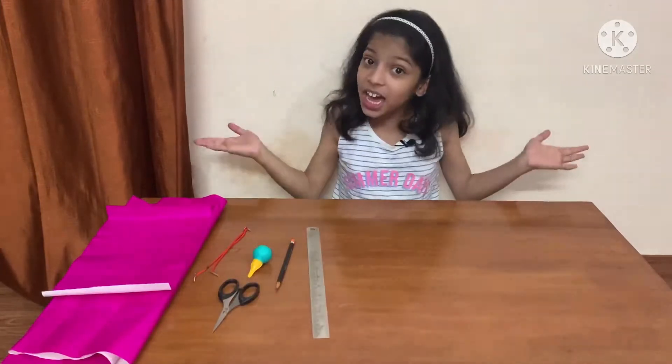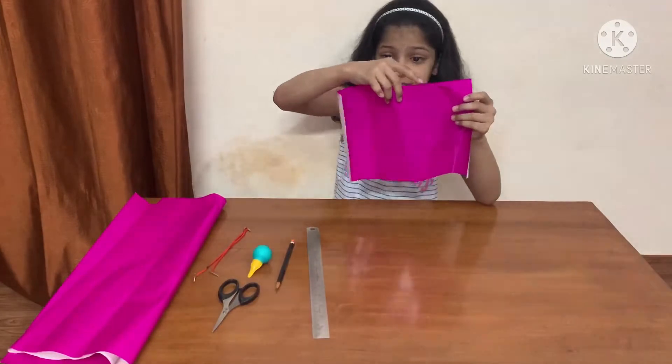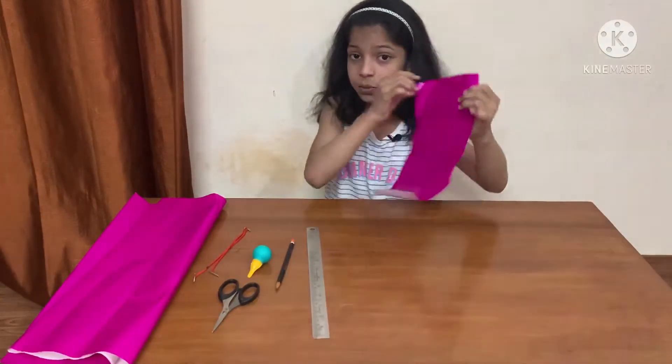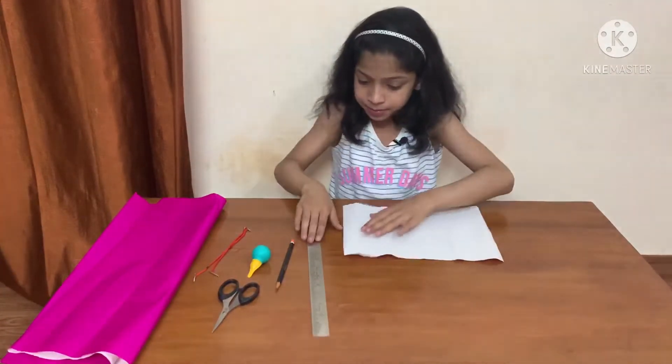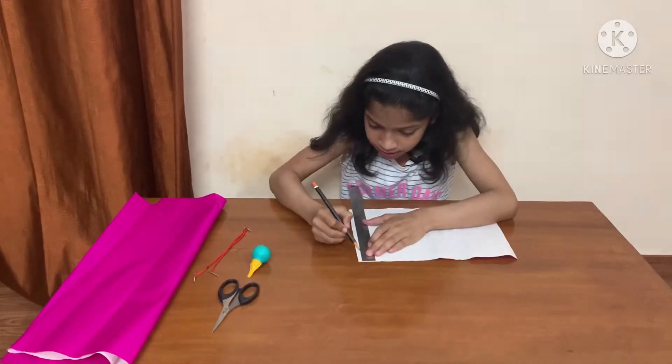Let's start. First, we need to cut the paper 29 cm in length and 20 cm in width. Then we will turn the paper and take 3 cm.